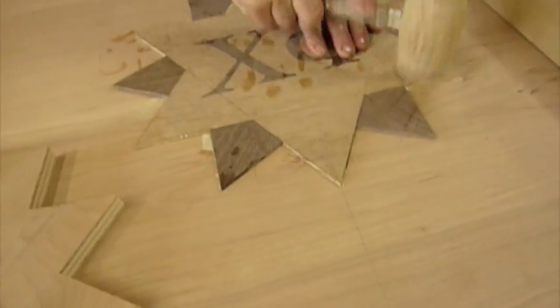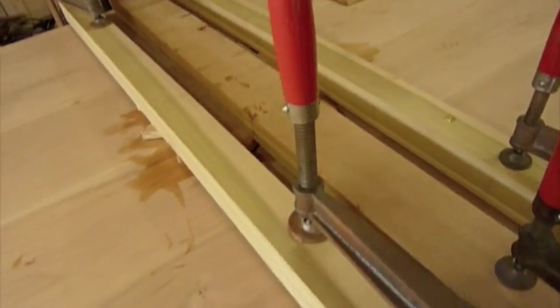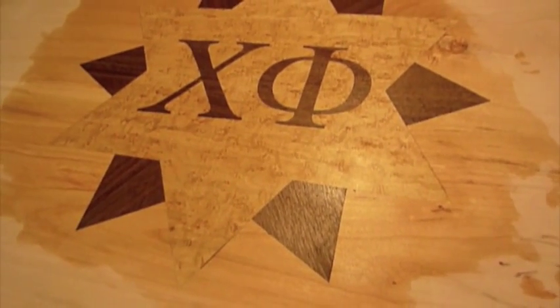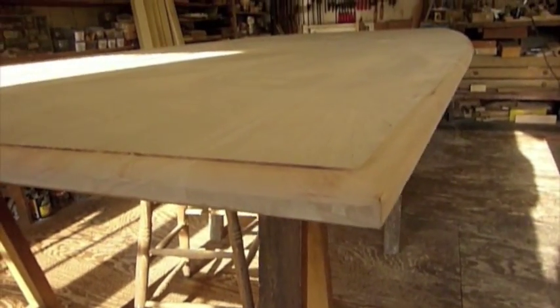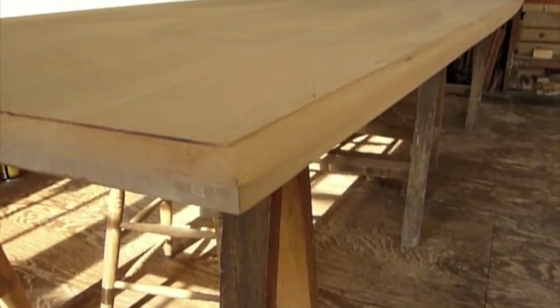Stop tapping it down. Now we basically just clamp the heck out of the star. After sanding the heck out of it and wetting it, we'll let it sit and then take it down to 120 and then 150 grit. Bolt has now just routed the profile shape on the edge of the table. We're going to flip it and then he'll do the bottom part.